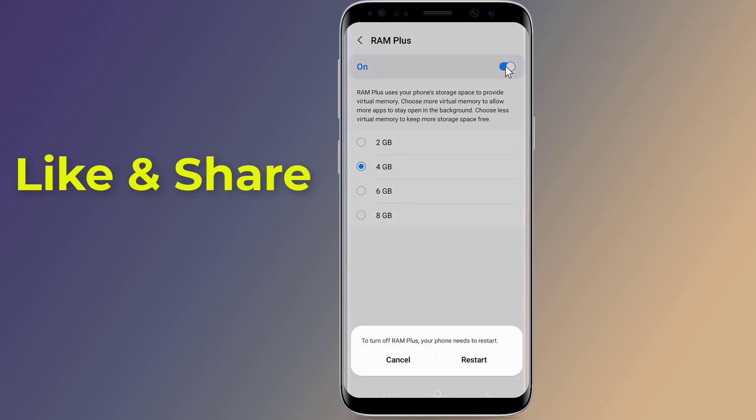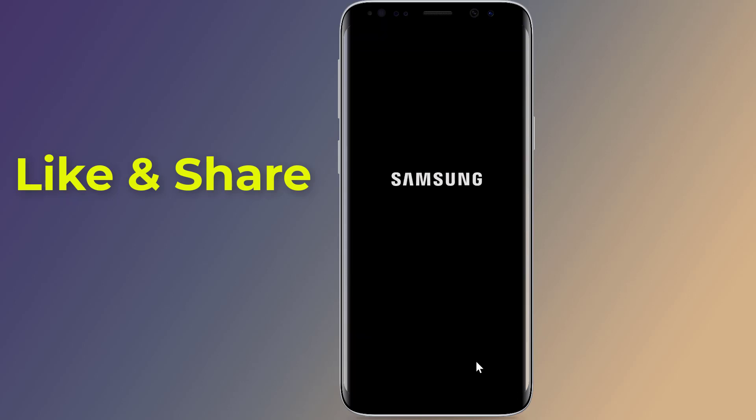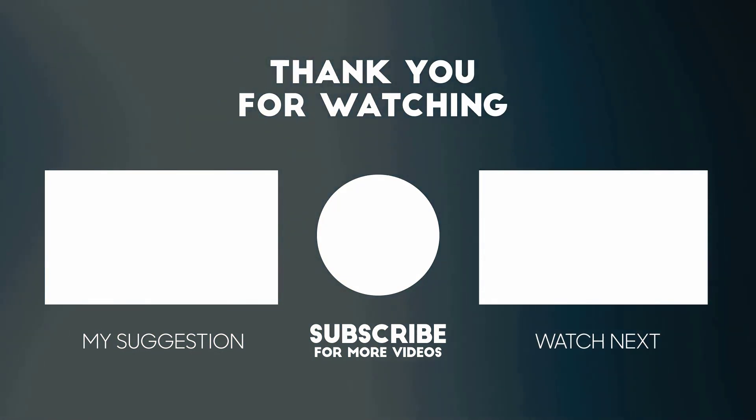Thanks for watching this video. Don't forget to hit the Like button below the video and share it with your friends. If you want more videos like this, tap on the Subscribe button and join us.